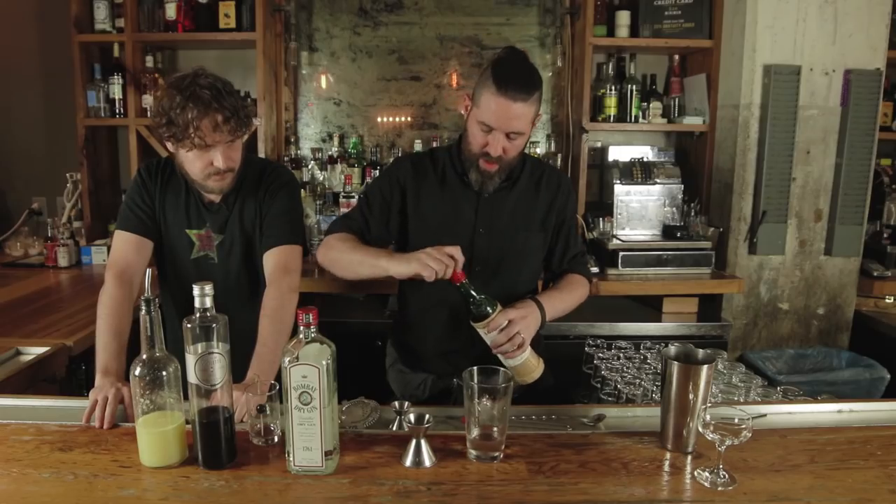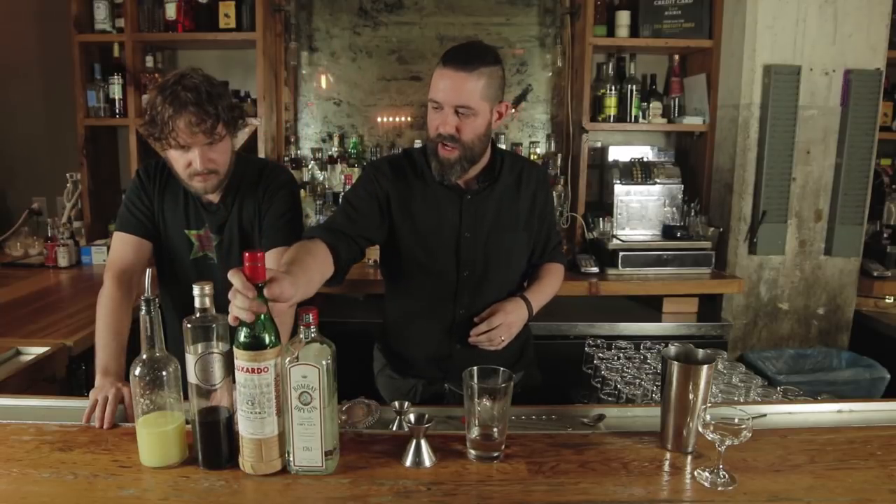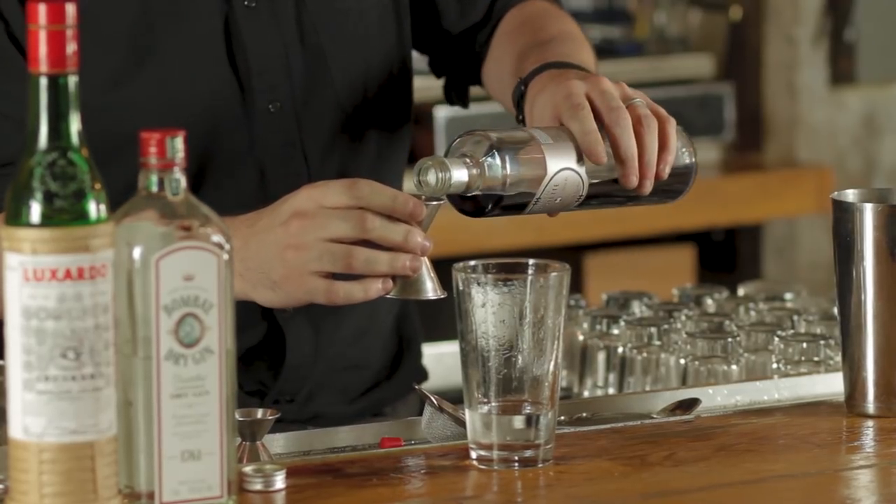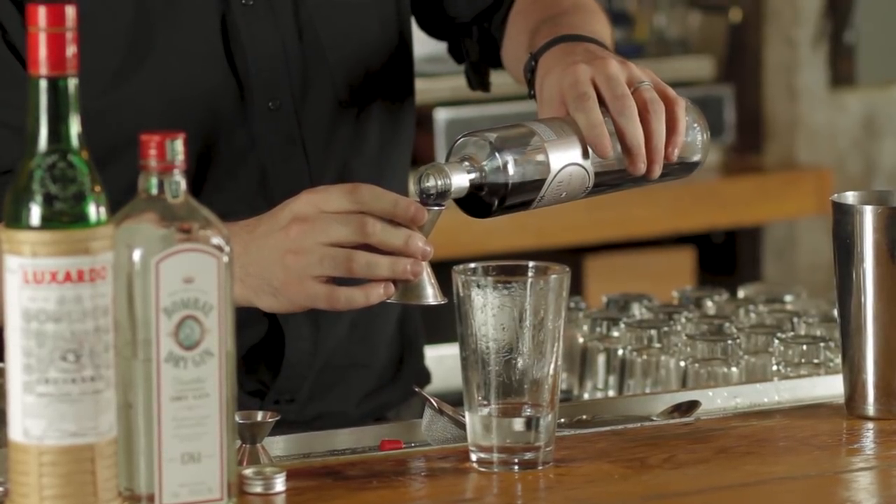Then we're gonna do a little bit of the crème de violet — about a quarter ounce. This is a rare one. You may not be able to find this. It's expensive, about forty to fifty dollars a bottle, but you only use a tiny little bit. What type of liqueur is this? It's violet.